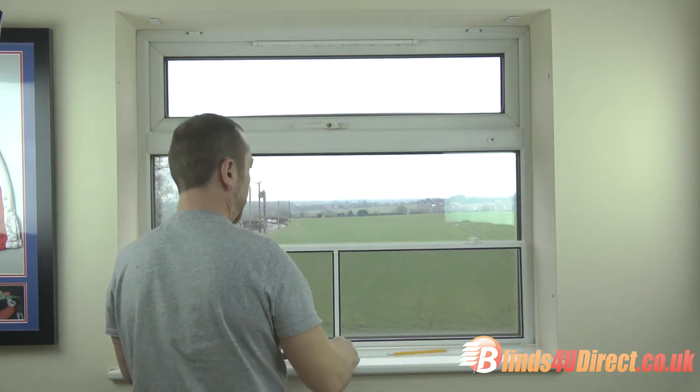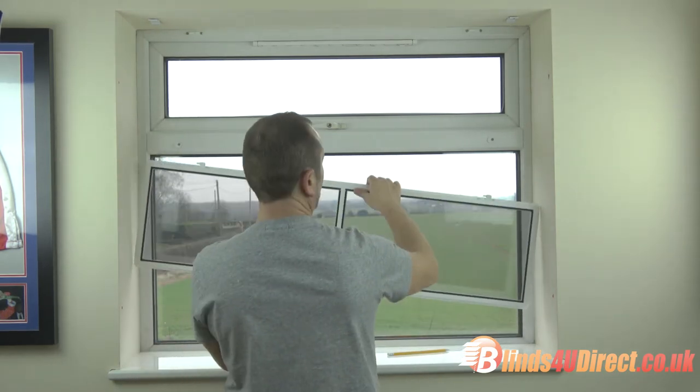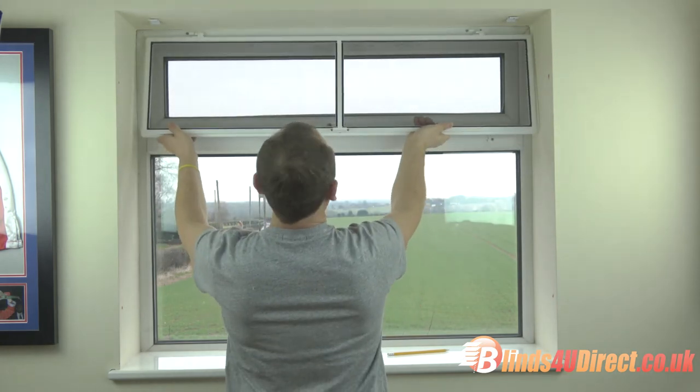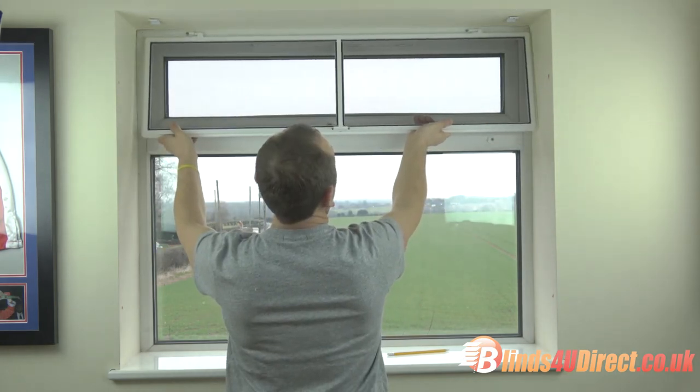The bracket is fitted. Now the moment of truth — fly screen onto the brackets. Line it up and just slide it on into place.